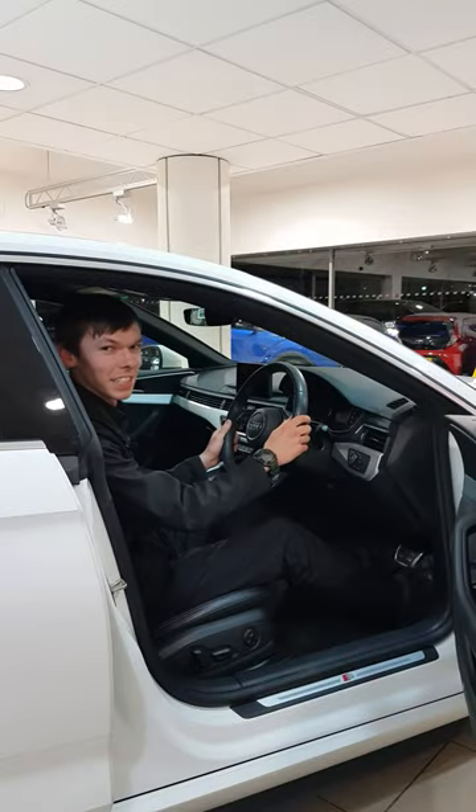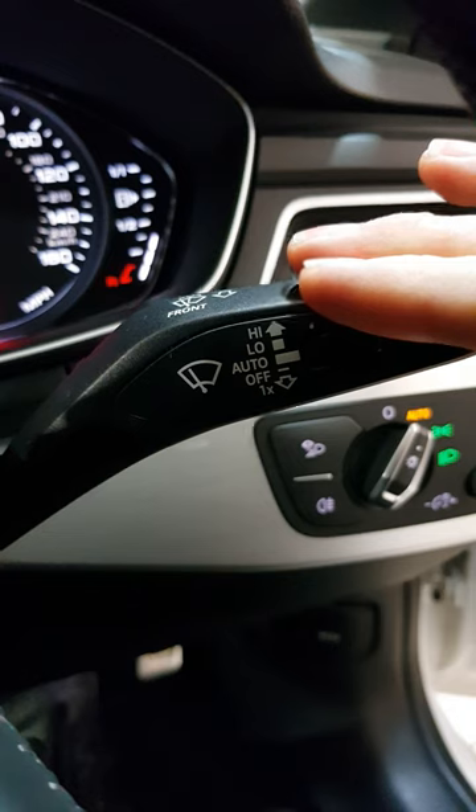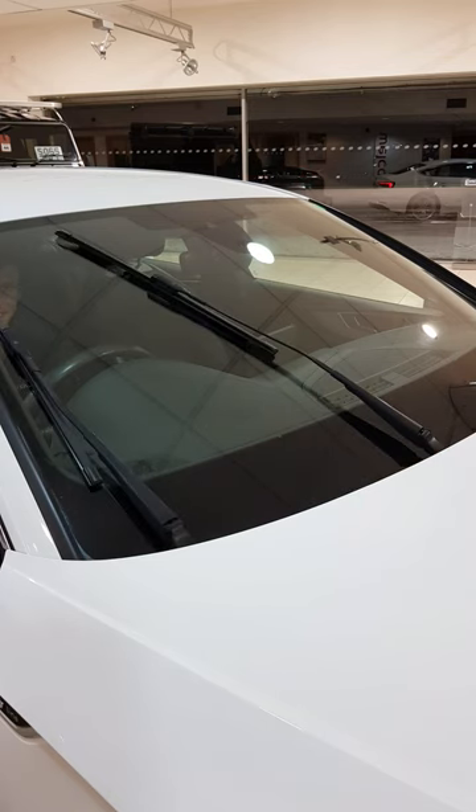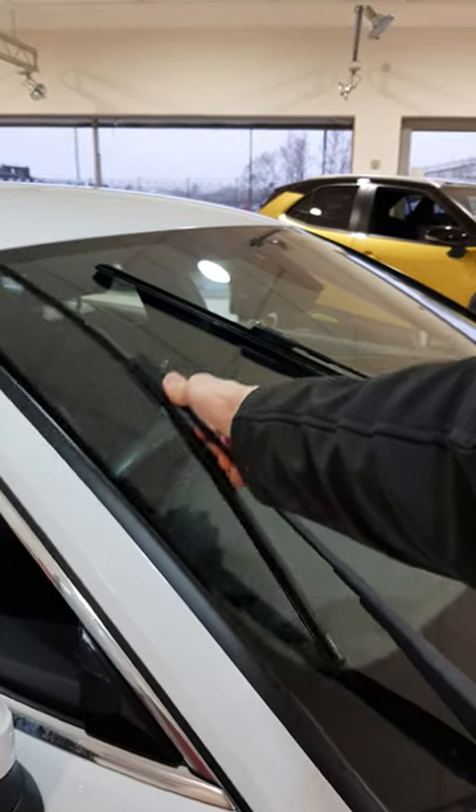First of all, to make the job easier, we can put the windscreen wipers into service mode. Hold down on the right-hand steering stock. Now with your wipers in service mode, you can gently lift the first arm off of the windscreen.